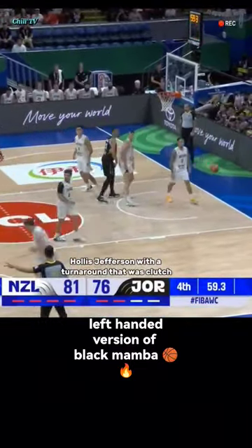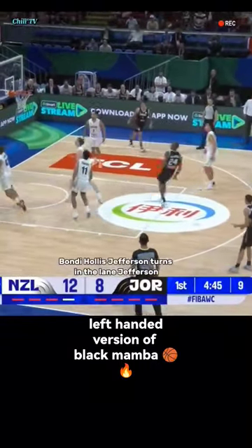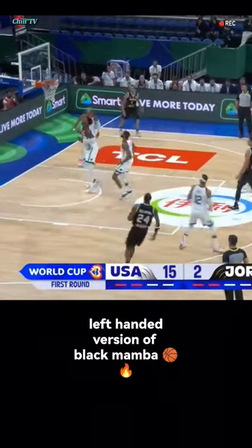Hollis Jefferson with a turn around. That was clutch. Hollis Jefferson turns in the lane. Jefferson.